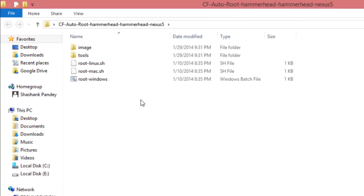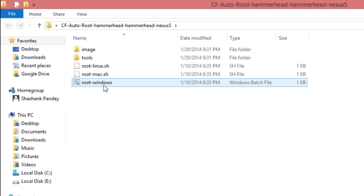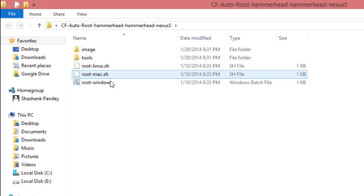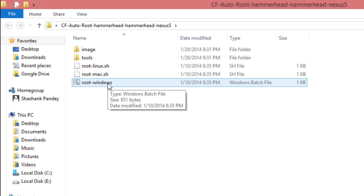Open the extracted folder. In the folder you will find three files: root_linux.sh, root_mac.sh, and root_windows.bat. Run the file according to the operating system you are using. Here I am on Windows, so let's run windows.bat.